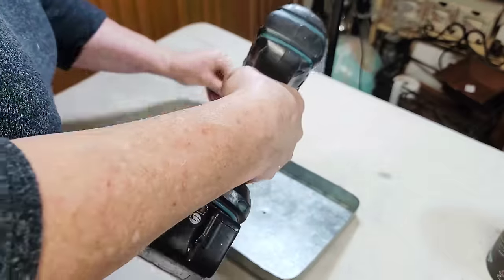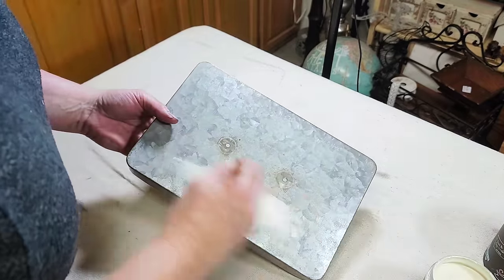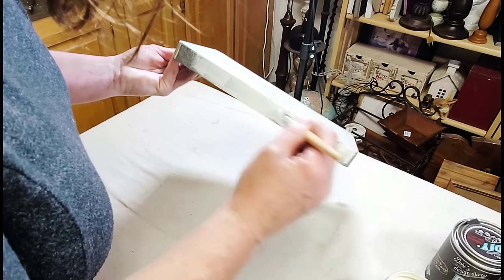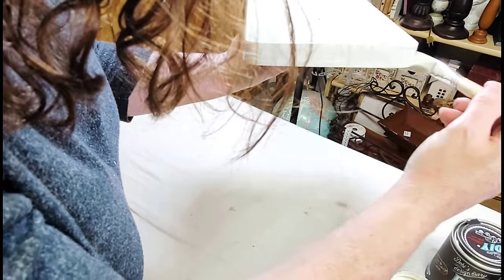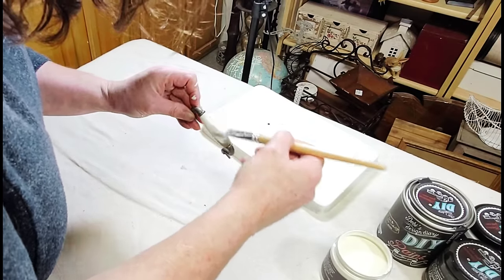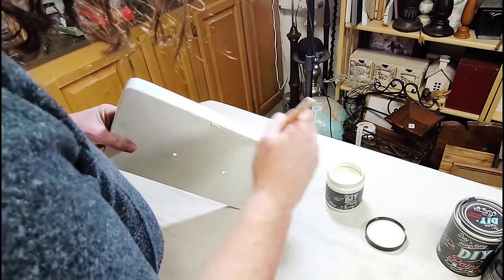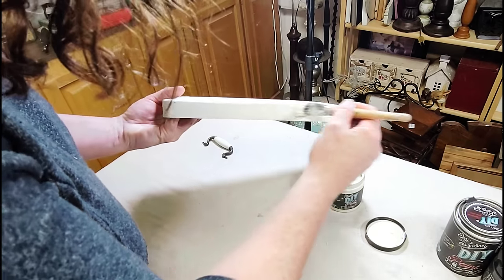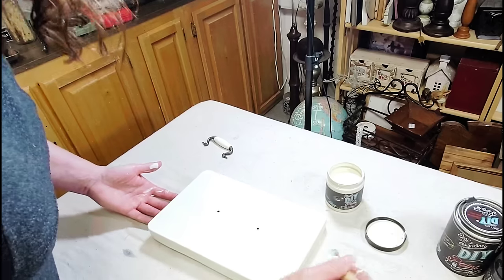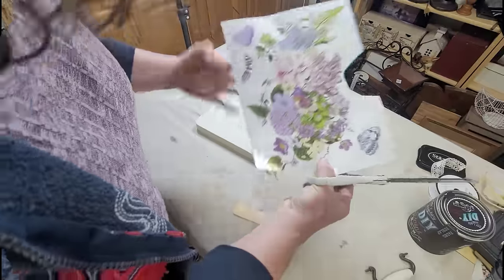Project two is this cute little galvanized box my husband and I found in a little junk shop over on the west side of the state when we were there for our anniversary. I know it's just a hobby lobby box, but I think it could be a lot more special than it is. I really wanted to concentrate on making the lid pretty, so I started by giving it two good coats of DIY's Crinoline, which is this beautiful creamy off-white color that I absolutely love. I also painted the little wooden portion of the handle two good coats as well. Any of the paint and products you see me using today can be purchased on my website at www.theeclecticcottagespokane.com.